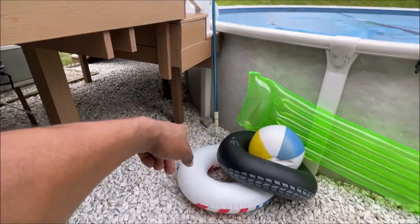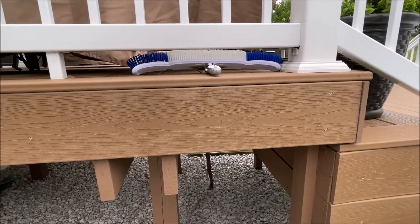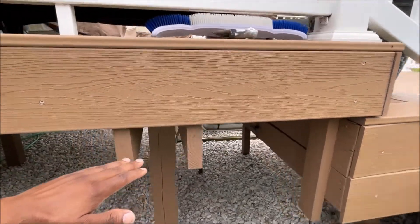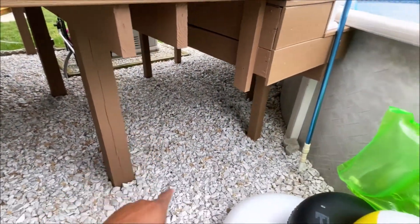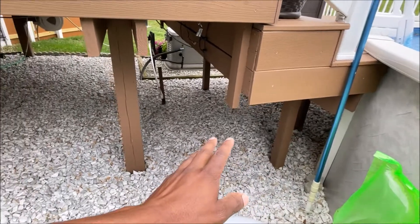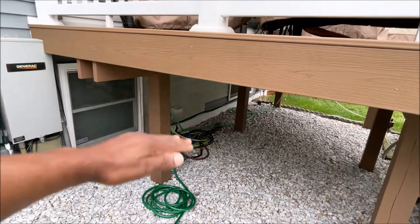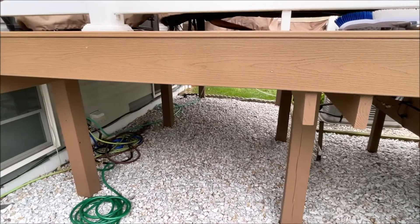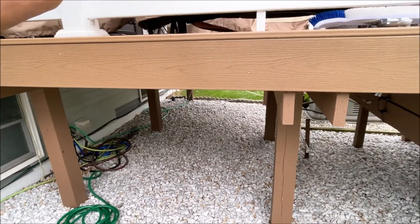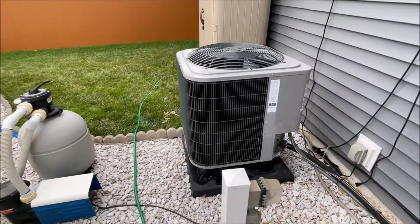I used to have a three-ton heat pump that sat about right here, and the older deck was about seven inches taller. The heat pump was also bigger being a three-ton, so it was about right here, and I had to have it bonded to the pool bonding because it was so close to it. When we went to get the new deck in, we wanted the new deck lowered so you walk out the back door and step down — that way when you get snow that builds up it doesn't go right in front of the sliding door. So I hired a company to come and move the unit.